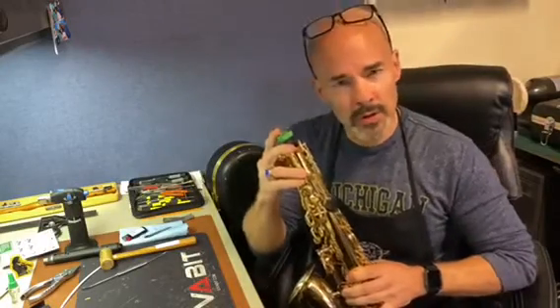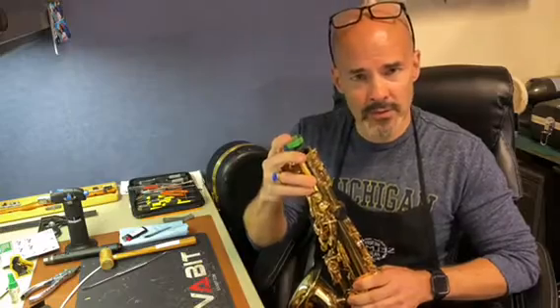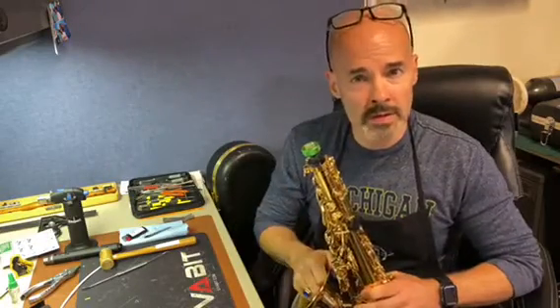Regardless, make sure you use your end plug. It will definitely prevent your saxophone from coming into the shop — this being one of the most common repairs that we do.